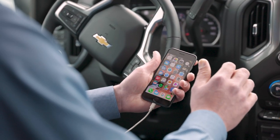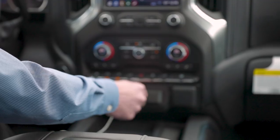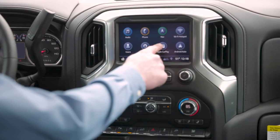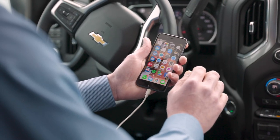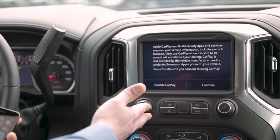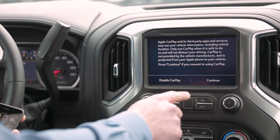You simply take your iPhone, plug it into the USB jack, and hit the Apple CarPlay button. Unlock your iPhone, and once it is unlocked, it does allow you to continue or disable CarPlay. I'm going to choose continue.